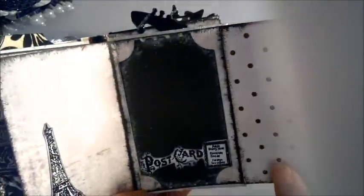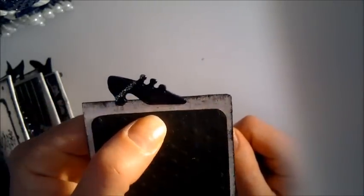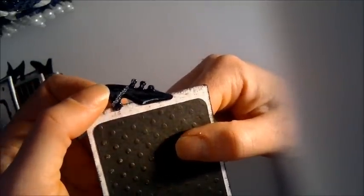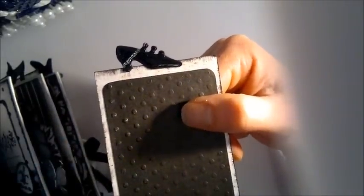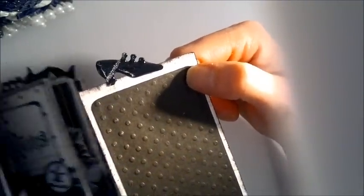There's a tag with a stamped image — you can put pictures there or do some journaling. I used little shoe die cuts as tag pulls. A dear friend of mine, Malin — a fellow scrapper — lent me this wonderful Sizzix die. She heard I was making a Marie Antoinette album and said she had the perfect die, so she lent it to me. Thank you so much, Malin!